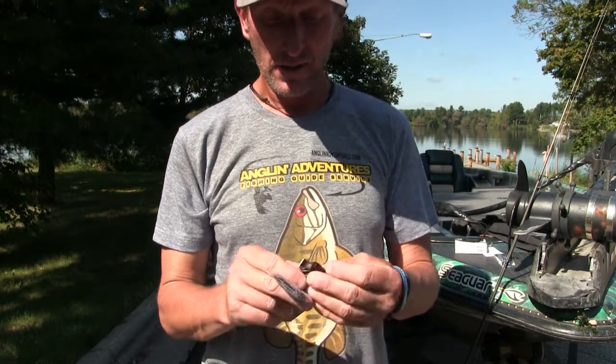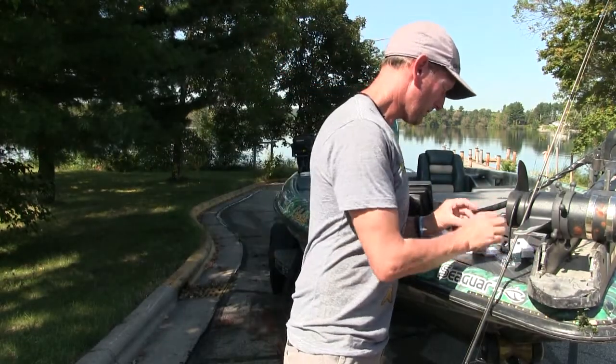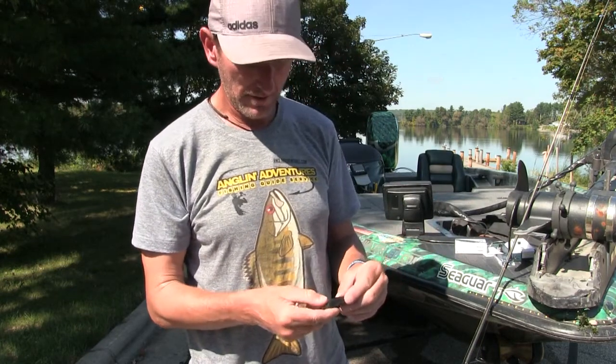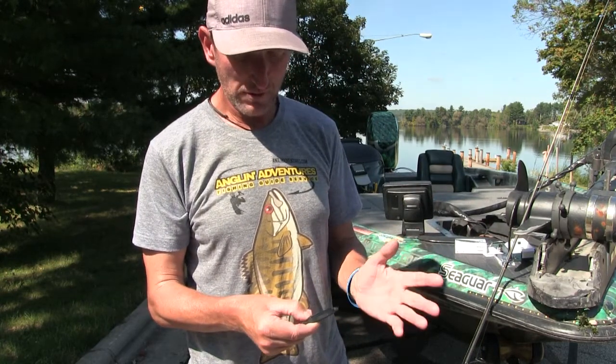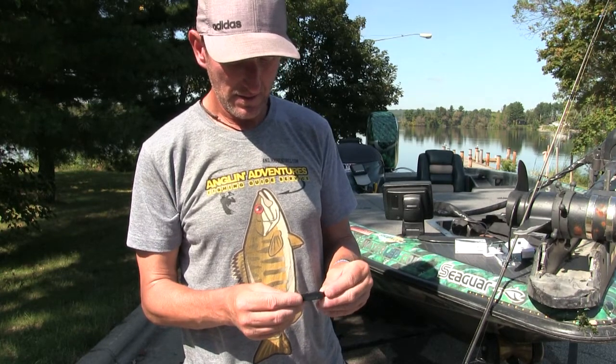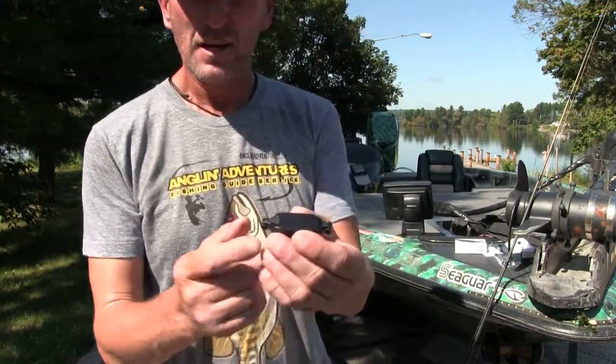Let's see if it's got a charge. I'm just holding down the button here — probably should read the directions first! But other than that, it looks pretty good.